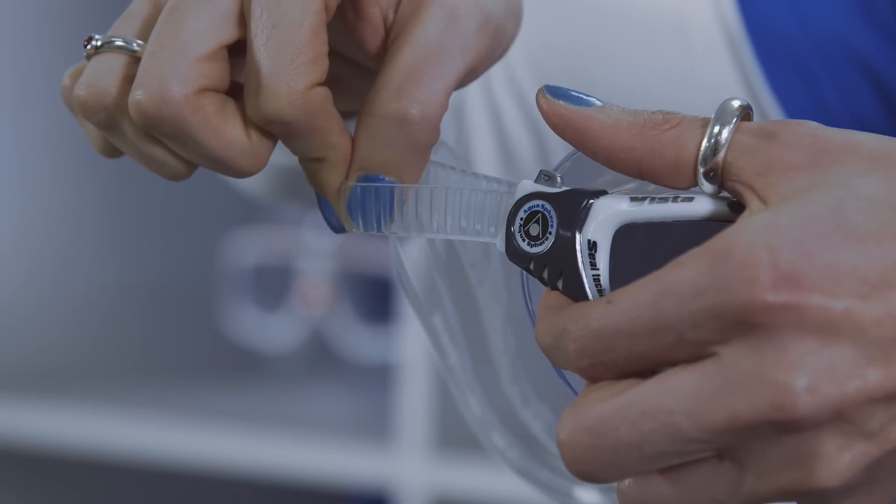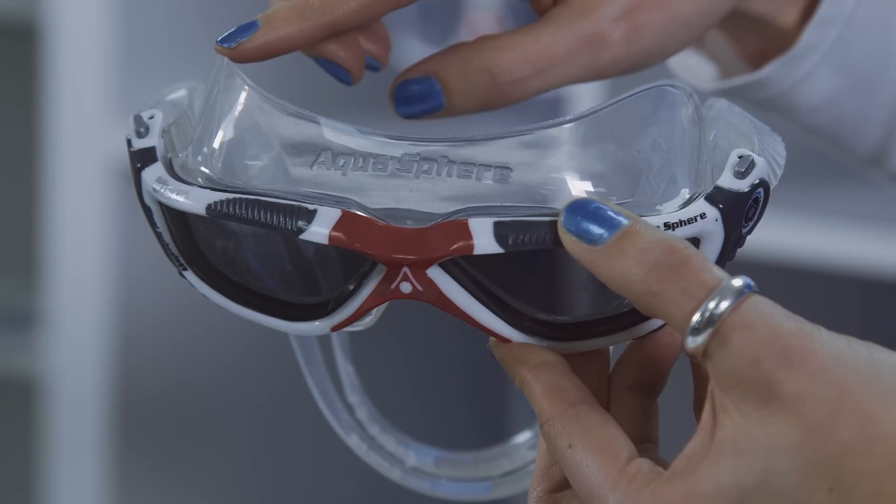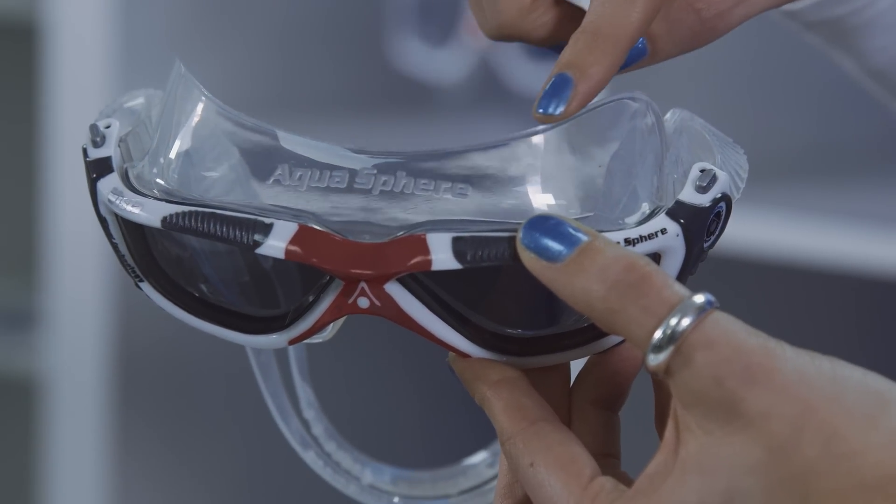The quick fit buckles allow for easy adjustment even with cold hands, and the high quality seal provides a very comfortable fit.